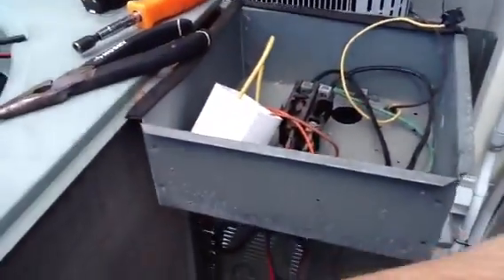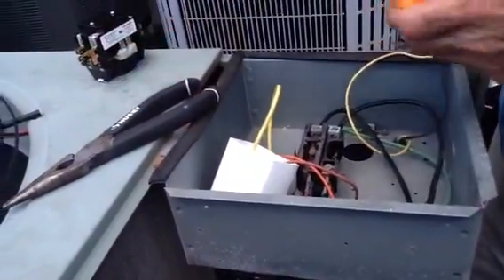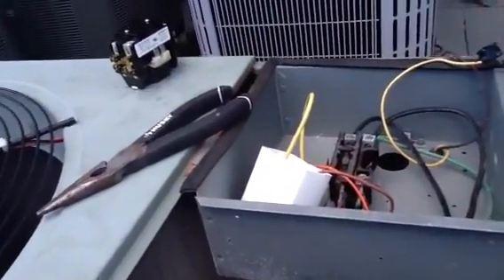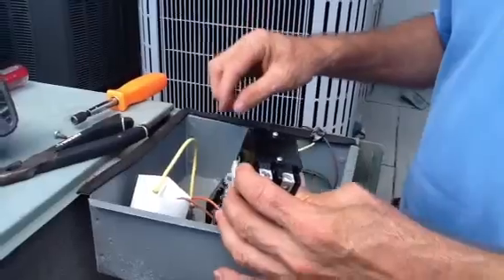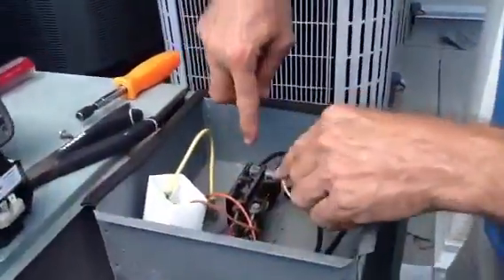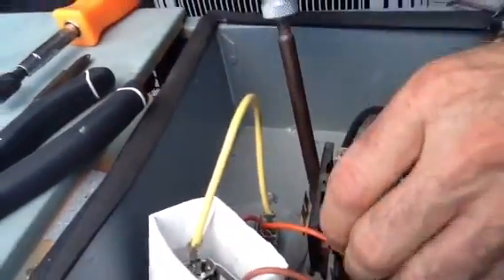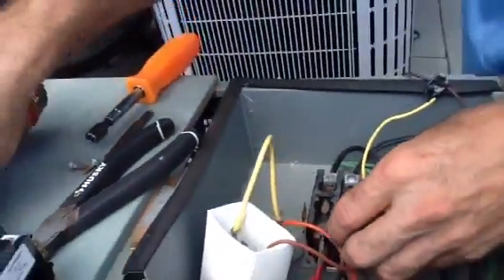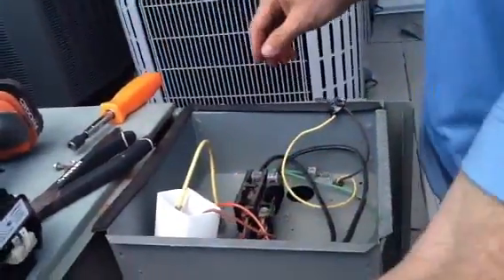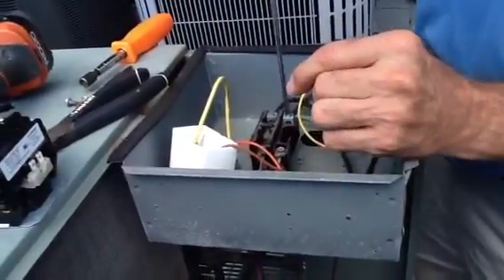We're good, so now I'm going to take my screwdriver. I'm going to take out the old contactor — I want you to look how pitted this is. I'm using my cordless drill, and I've already taken one of the screws out. These contactors are held by two screws. Here's your line voltage — I've already loosened these wires.